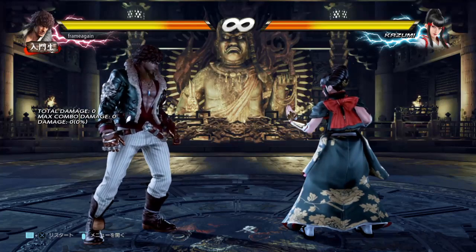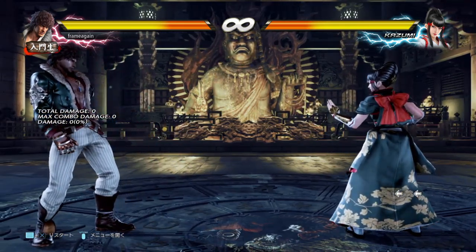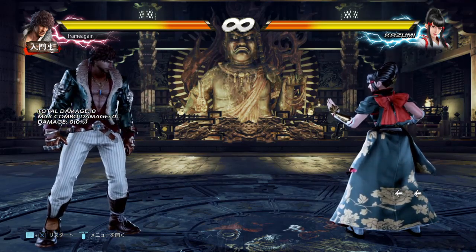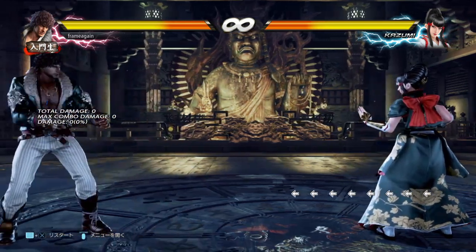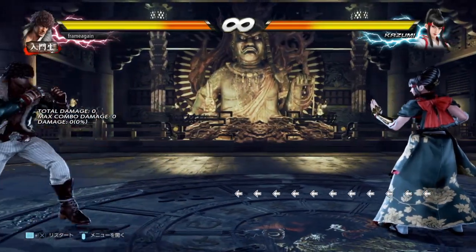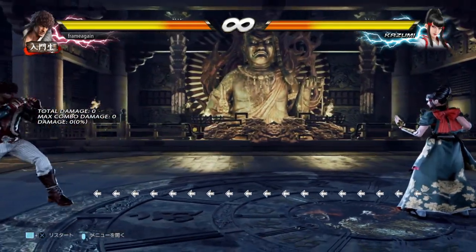The first thing we need to explain is that a normal backdash in Tekken is performed by pressing back-back. Pressing back twice will allow you to do a normal backdash. If I wanted to create a lot of space to get away from Kazumi, I could spam back and Miguel will start dashing away from her like this. The problem is, as you can see, it's not very fast and doesn't create that much space in a short amount of time, so as an evasive movement it's not very useful.